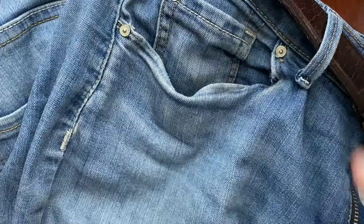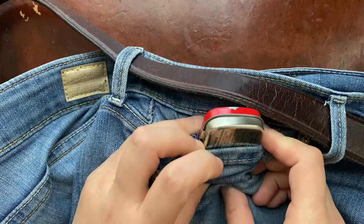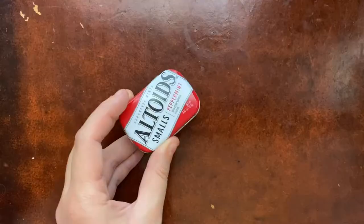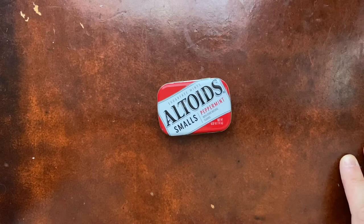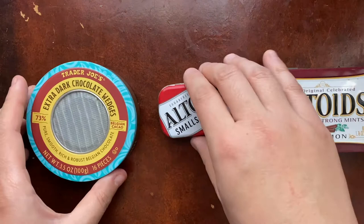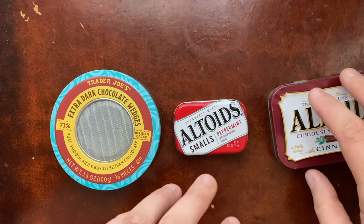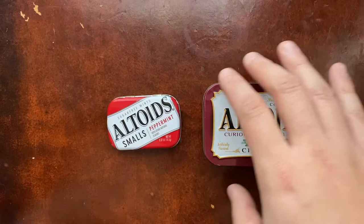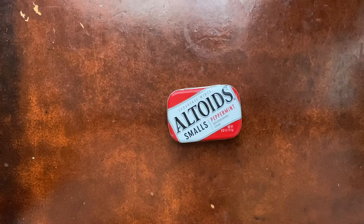In this top watch fob pocket of my jeans, it fits really well — this is my mini kit. The idea I had, after thinking about it quite a bit, was integrating it with the two other kits. You would always have this mini kit on you, and then one or both of the others. This one has small, generalized things that will help in most situations and supplement either of the other kits.